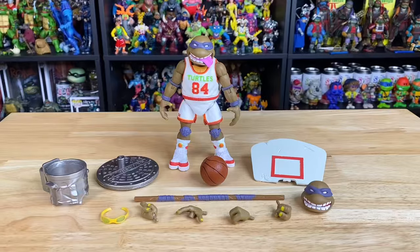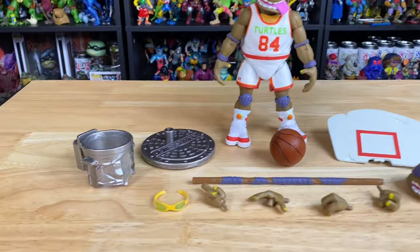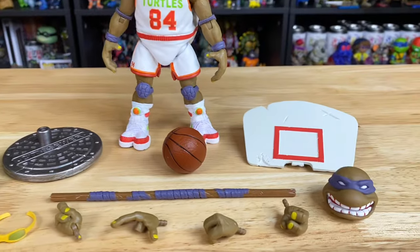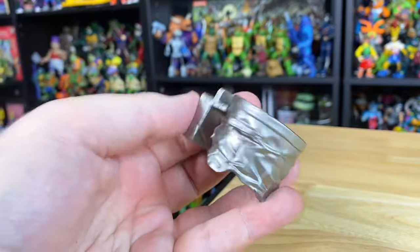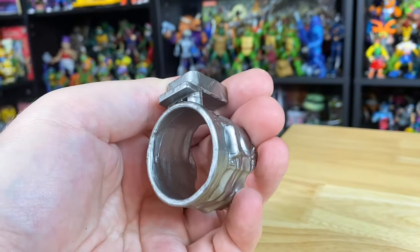Let's break into the new figure. All Ultimate figures come with a whole ton of accessories, so let's check those out first. We get that classic trash can hoop. You would think with Donnie being a genius he might come up with something a little more high-tech, but I guess this one'll do.